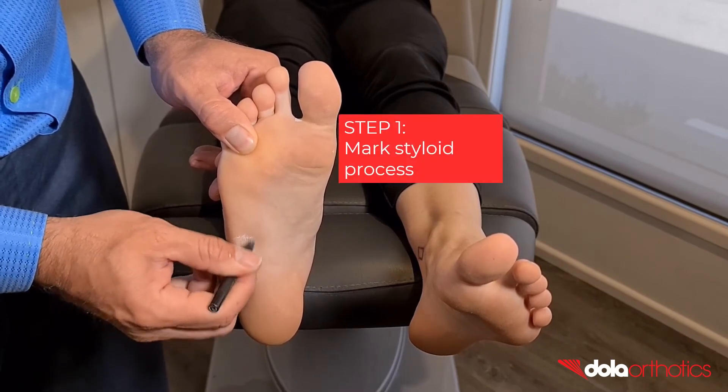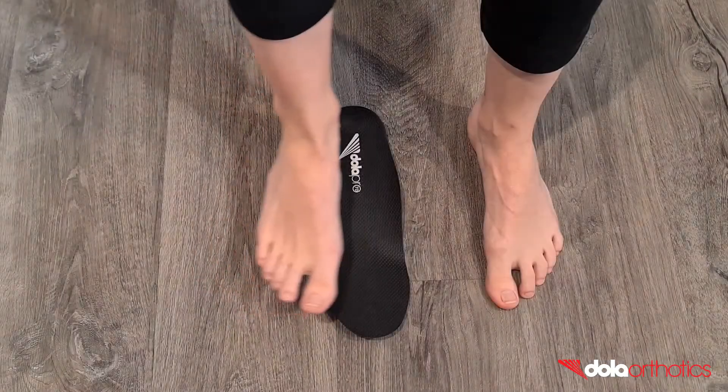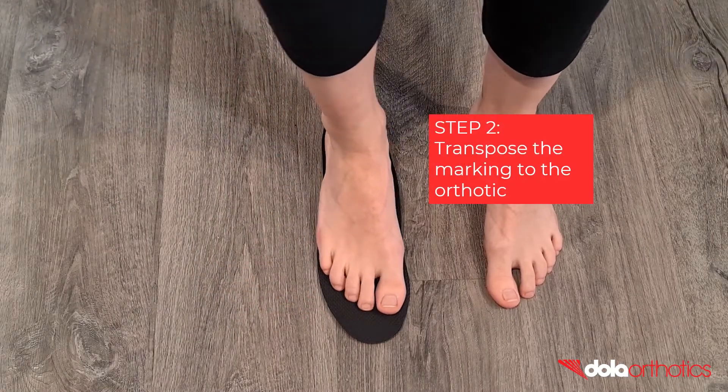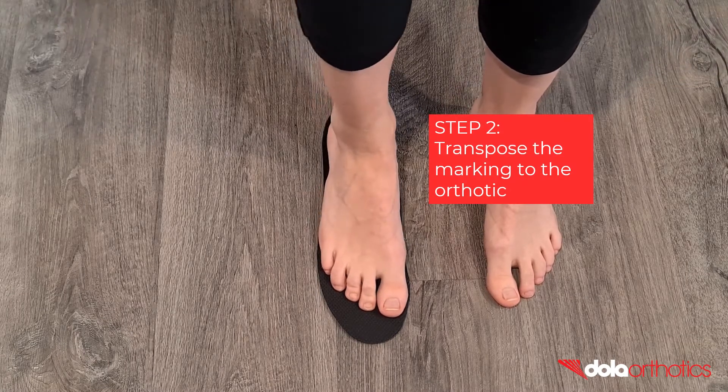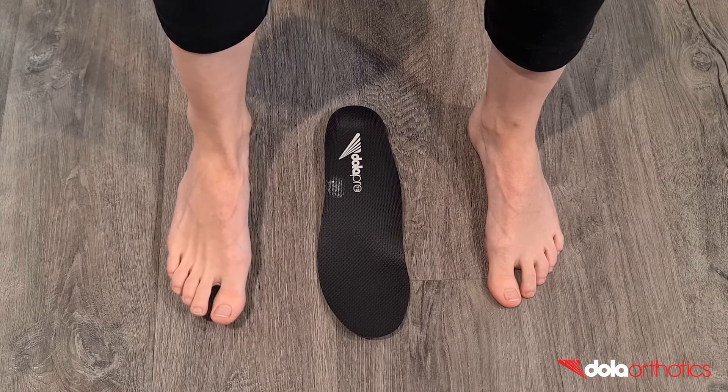Step 1: Use a pen or lipstick to identify and mark the styloid process on the foot. Step 2: Stand on the orthotic to transpose the weight-bearing position of the styloid process. You now have your area marked as a guideline for grinding.